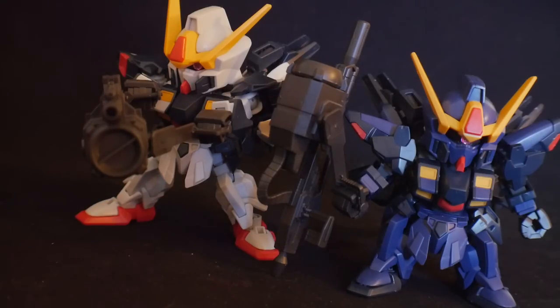Hello, YouTube, it's Steve. So here we have the SD Cross Silhouette Sisquade — the normal and the Titans version.